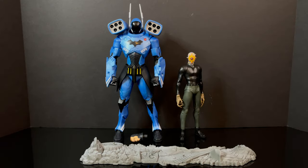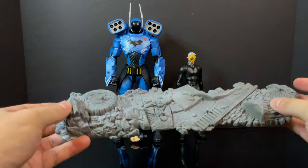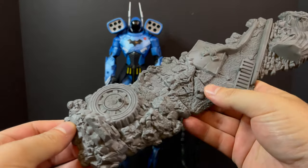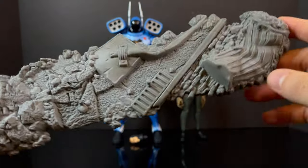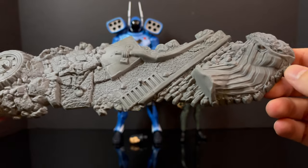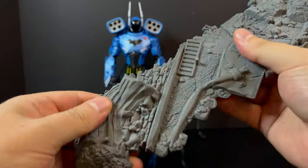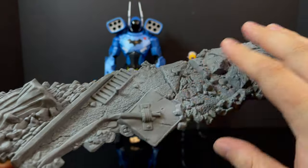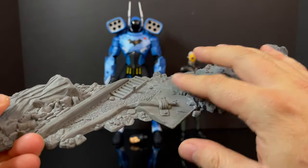Now here's everything taken out of the packaging. I knew what I was getting, but for $70, I'm going to save you some time here — there's not enough in this box to justify $70. You get a stand. Thanks for putting that in there, that's so nice. It's nicely sculpted, I guess. It has a little bit of a wash to it, it has pegs, so you can kind of sort of stand the characters on there, but it's more along the lines of, yeah, thanks for putting that in there.